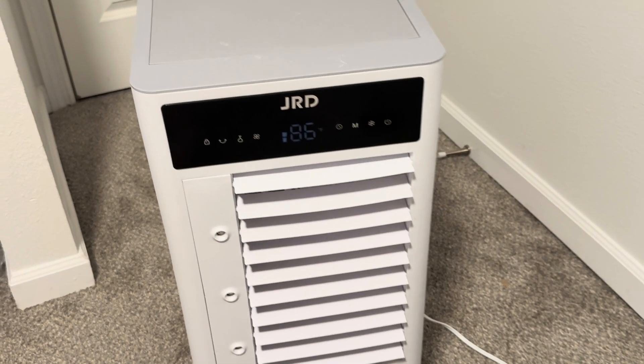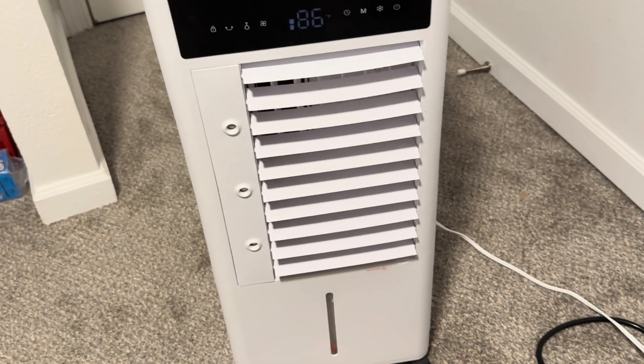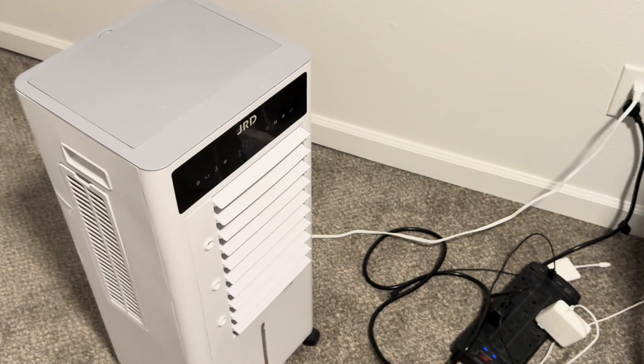In this video I want to show you this evaporative air cooler. The brand is JRD. I've had this for about a week now and I've been using it every day. Let's talk about some of the features and if it's worth getting.